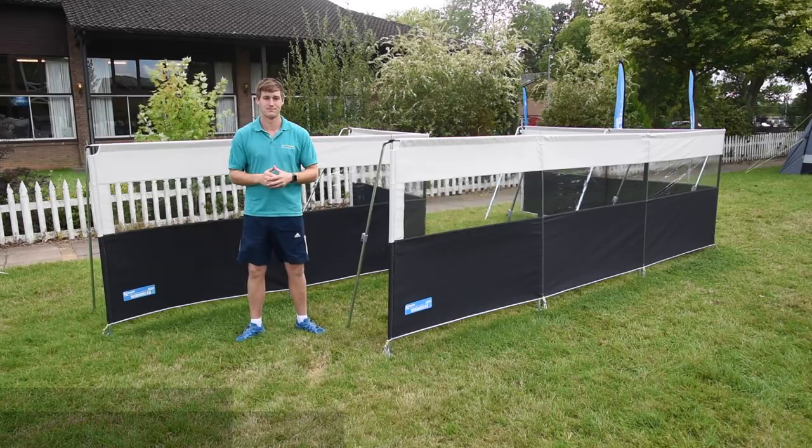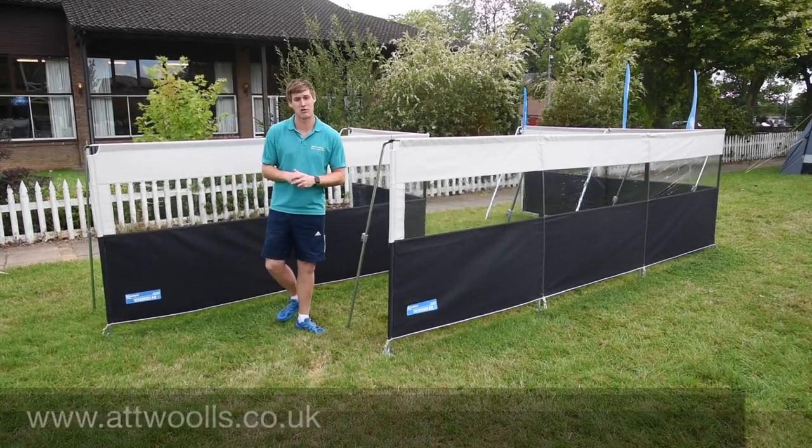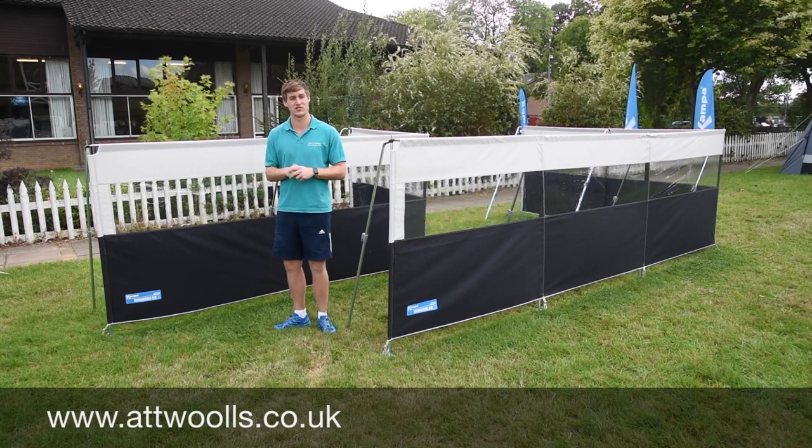Welcome to Atoll's Camping and Leisure. Today I'm going to give you a little bit of a review on some really nice windbreaks from Camperco.